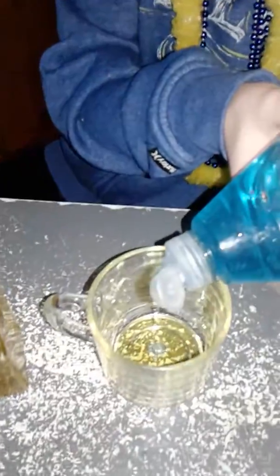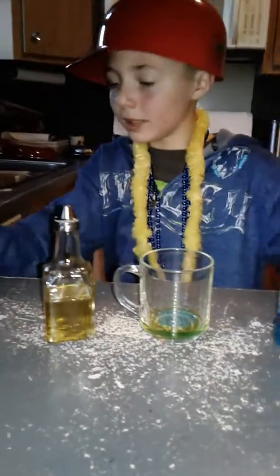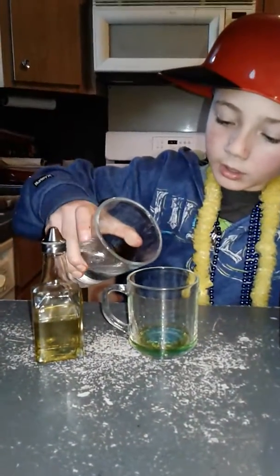And then you take some of this, and then you slowly pour that in, and you take some water — little dashes.